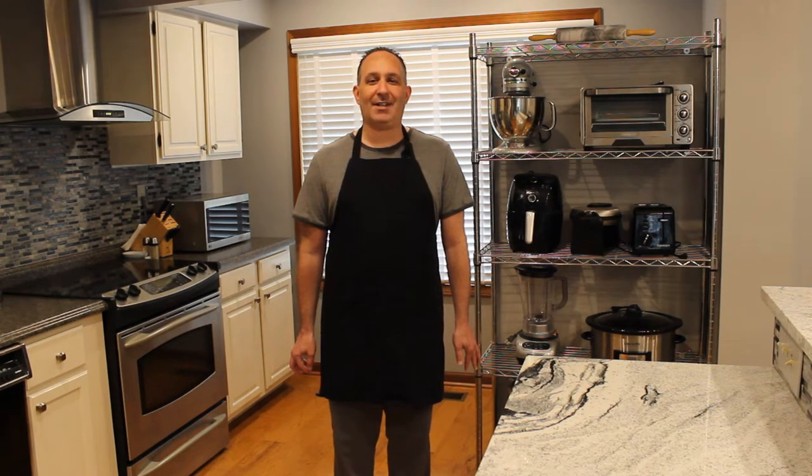Hi, I'm Mitch and welcome to my kitchen. I started this channel because I love making desserts and I hope you do as well. So please subscribe to my channel, like my videos, and hopefully you'll try a recipe out for yourself. So let's go make another great dessert.